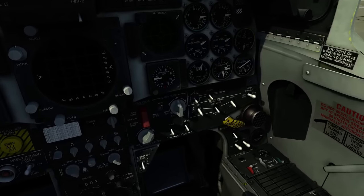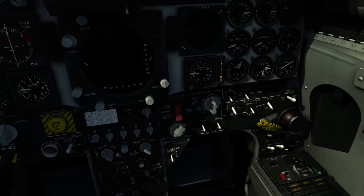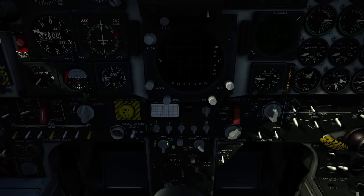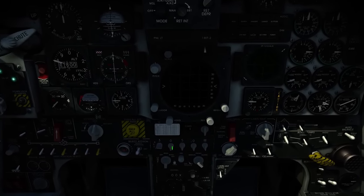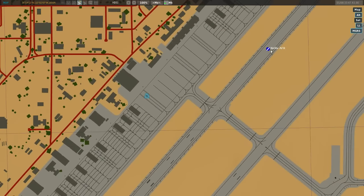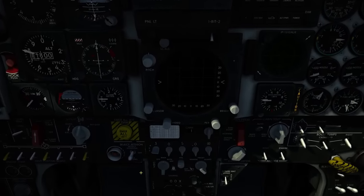So we'll come down here to the battery switch and enable that, put the left and right generators on, and then set up the radio. Go to manual here — I think Nellis is 254. Let me double-check on that. Yep, 254. Come back in and set that up first.